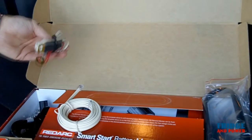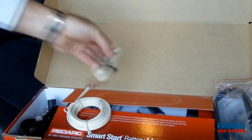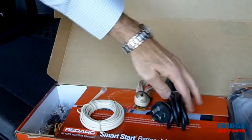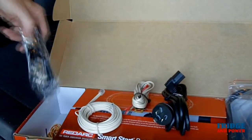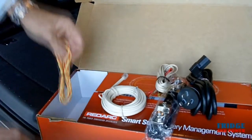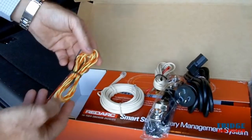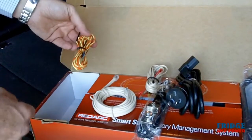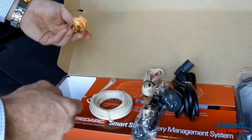On the left hand side we have a temperature sensor, a mains power lead, a very large current shunt, and also a cable to connect the current shunt to the BMS. So everything is in this box that you'll need for a complete installation for the BMS Smart Start.